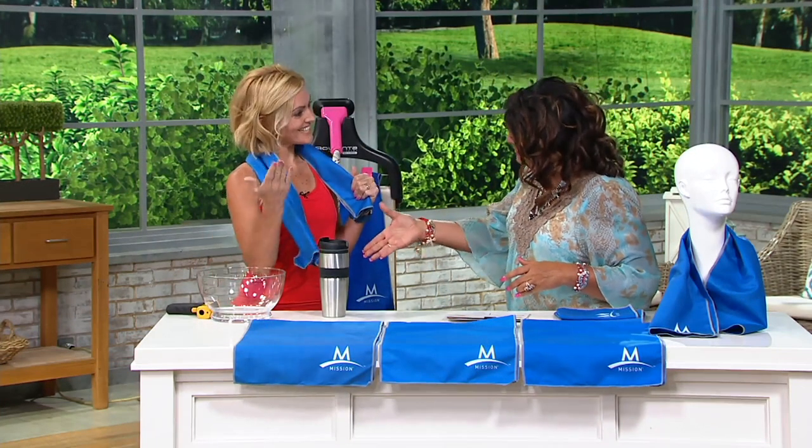Devin, you're part of the Mission team — thanks so much. These are amazing, but I'm a little skeptical. How do they work?